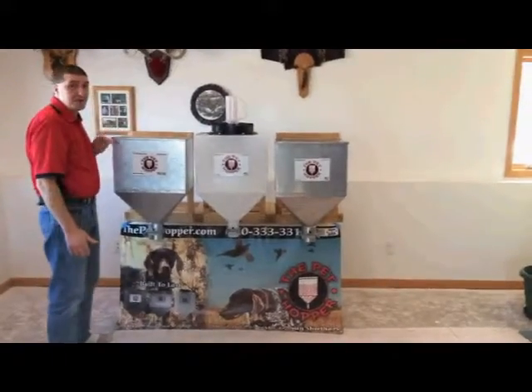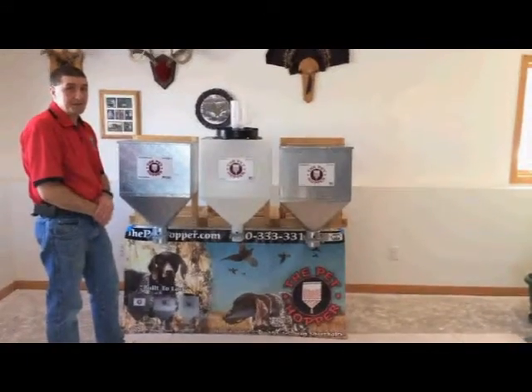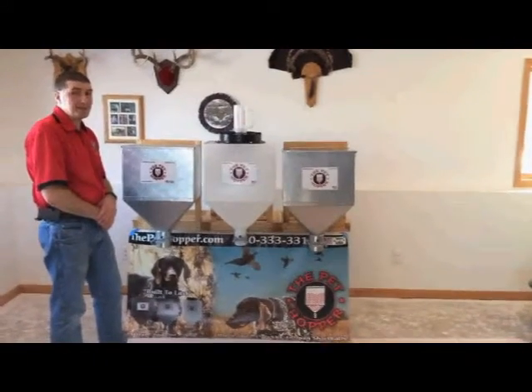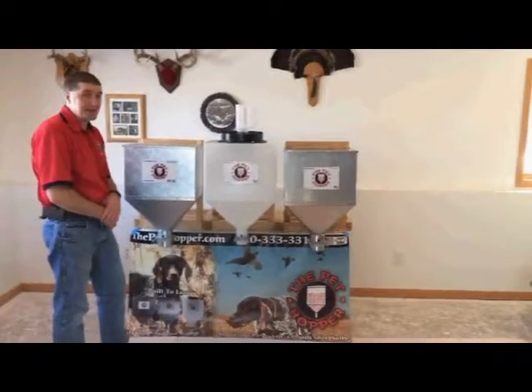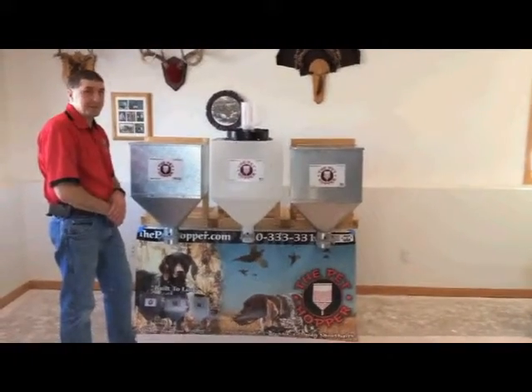If you're interested in purchasing these, or any of your friends are interested, go to www.thepethopper.com. Check out these great products and many other products we have on our website.